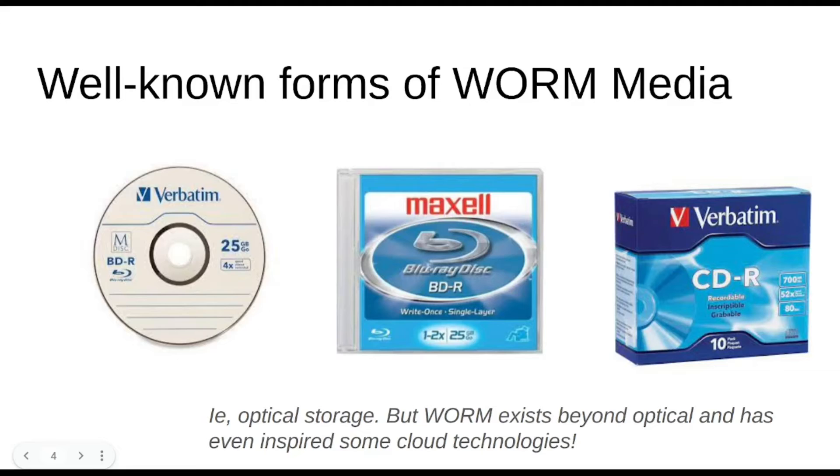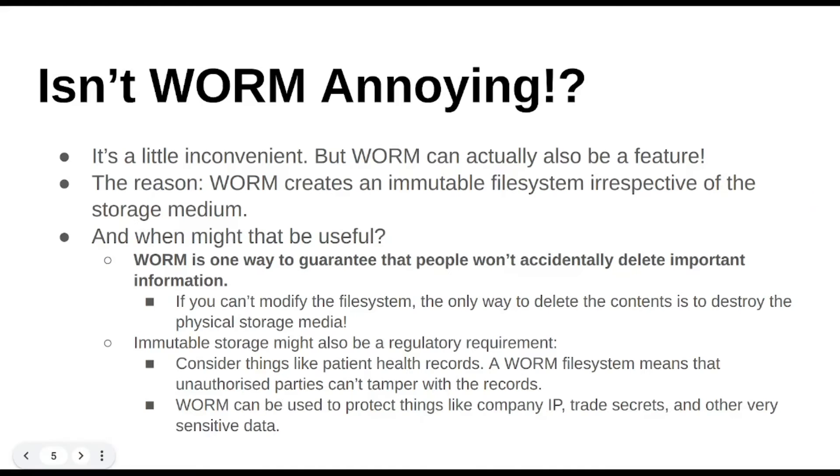Very well-known forms of WORM media would be optical storage — we've talked about the MDISC, the Blu-rays, the CDs. But what I find interesting and why I thought I'd put together this quick little slideshow is that there are actually other obscure forms of WORM media out there, and it's actually been built into the cloud as well.